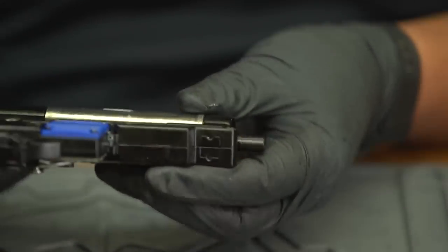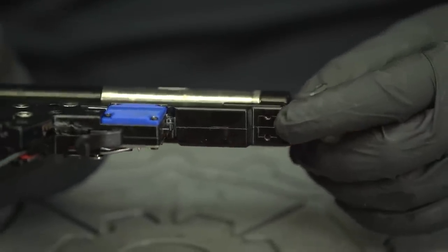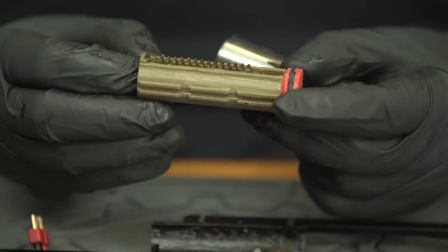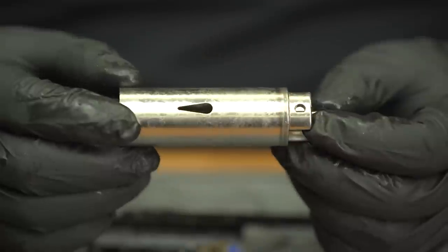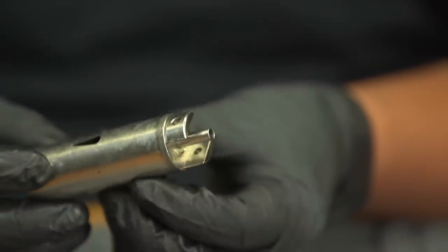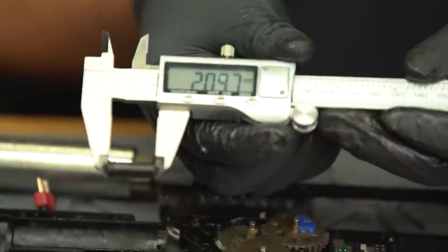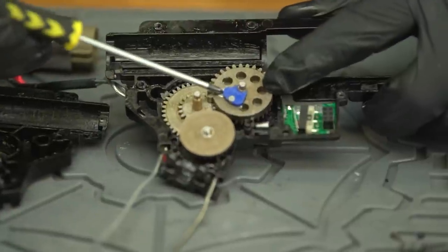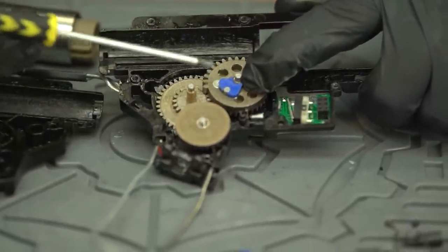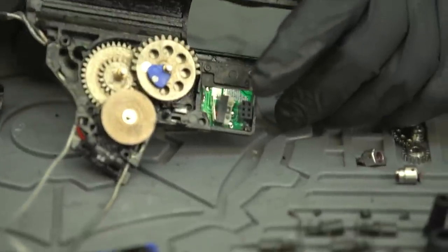Worth noting is that despite being a familiar shape, the gearbox is proprietary as it includes two holes near the front which help hold it in place inside the lower receiver. Getting into the compression parts: the piston is polymer with a full rack of metal teeth; the piston head is polymer with no thrust bearing; the cylinder is ported and directly attached to a unique cylinder head shaped to accommodate extra reinforcement at the front of the gearbox shell. The nozzle is polymer, has an O-ring, and is approximately 21mm long. The gears ride on 8mm bushings and an 8mm bearing for the bevel gear. The sector gear has a plastic delayer cam and a magnet for the EF-CS sensor. If you want to change things up, make sure anything you're swapping in is Ares EF-CS compatible.